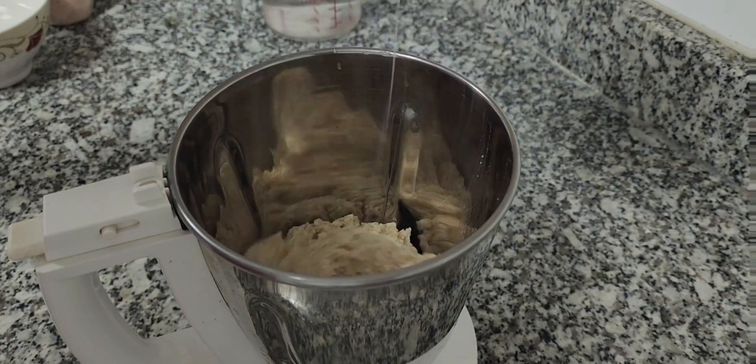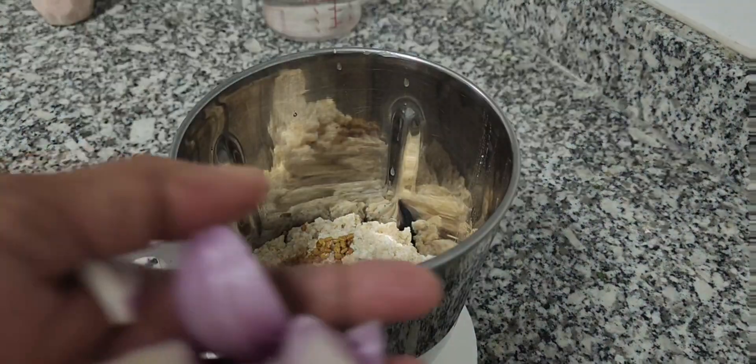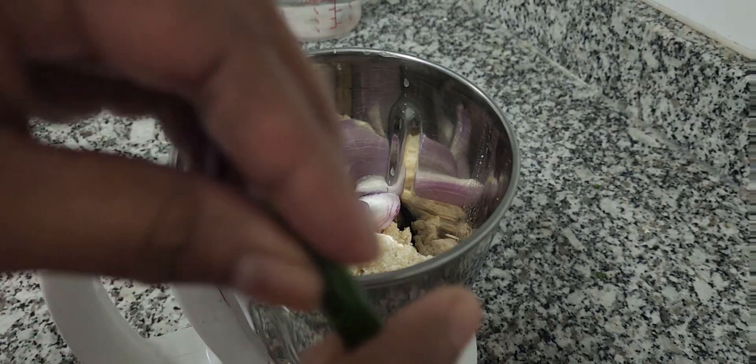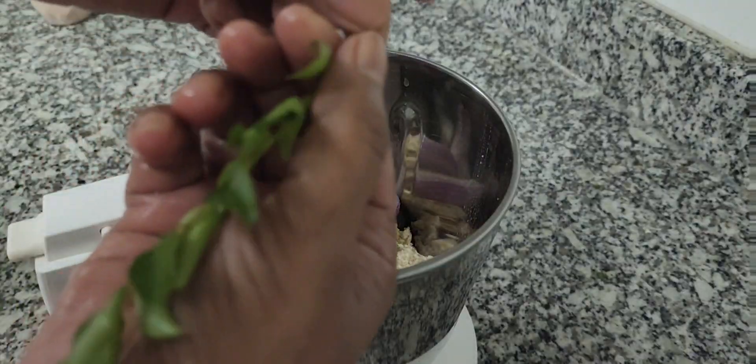Then I am adding all the ingredients to a blender: soaked oats, fenugreek seeds, 1 medium onion, a small piece of ginger, 1 green chilli, curry leaves, and salt as per your taste.